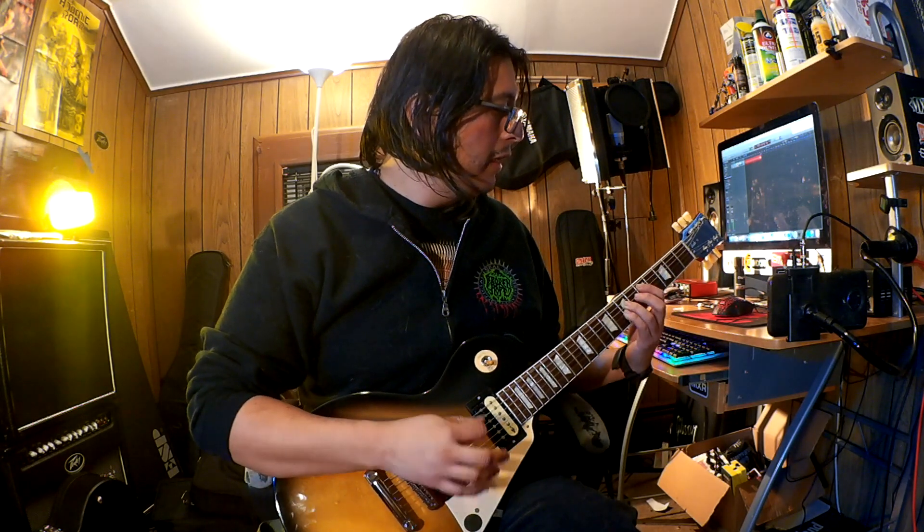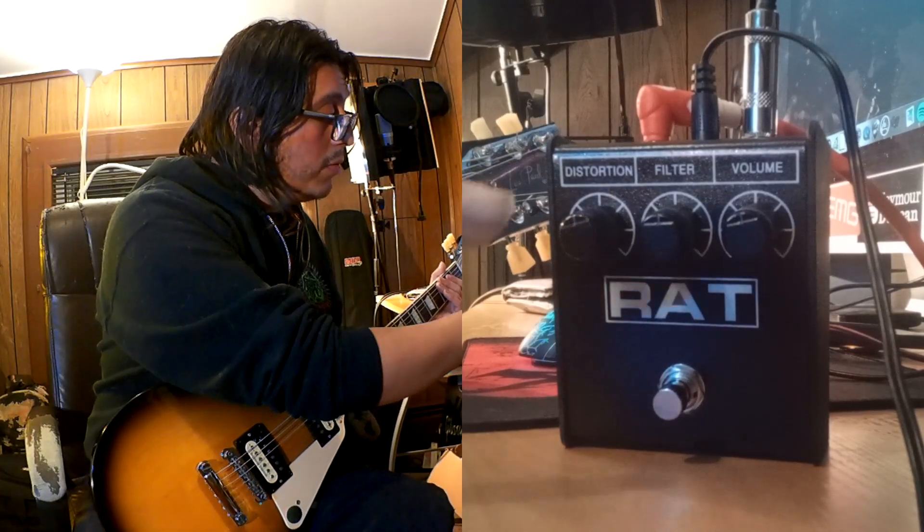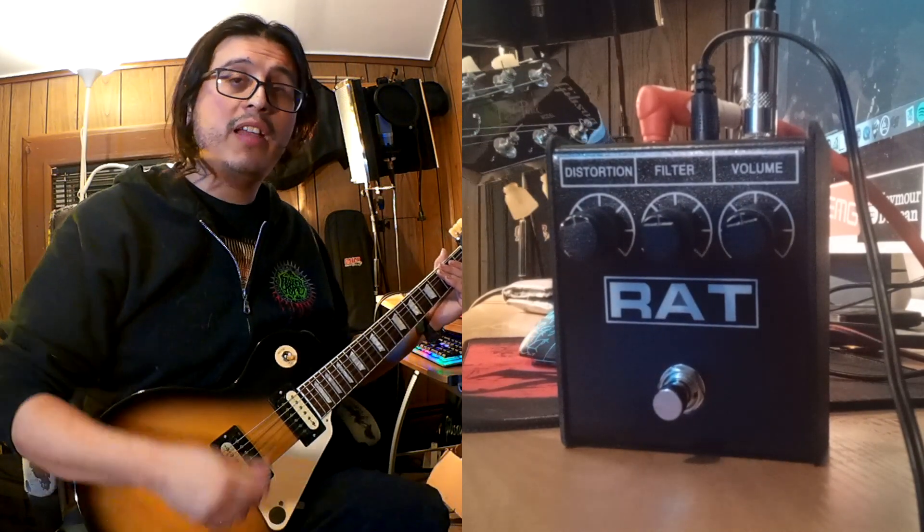This guitar is in D-Standard and I'm in front of the clean channel of my Peavey Butcher. Even if this is the clean channel of the amplifier, I have a little bit of breakup on it as you guys can hear. This is how the clean channel sounds by itself. I'll put a picture of the settings of the clean channel so you guys can see — it's not super clean. As you guys can see, all the knobs of the pedal are in the middle.